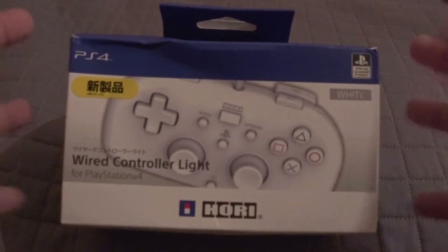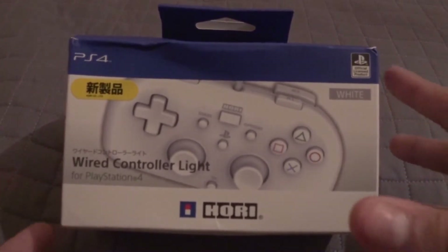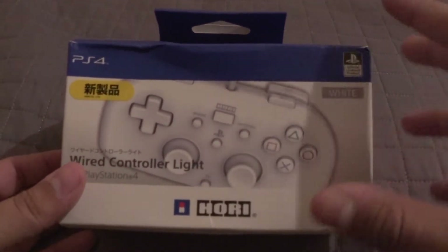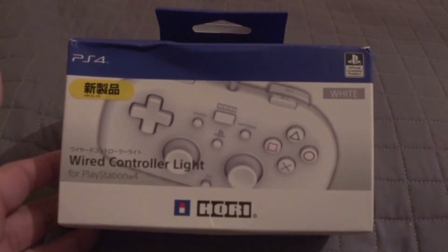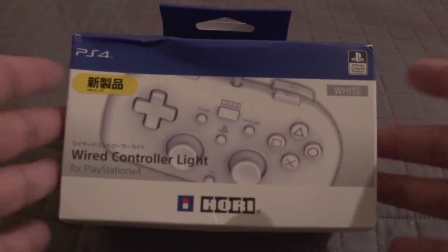It is just a wired PS4 controller. It's ergonomically sized for more of a child than an adult, and as you can see the ergonomics are a little different, but the entire controller for the most part is represented here, aside from the headphone jack. I think some of the sensors might not be in here as well.